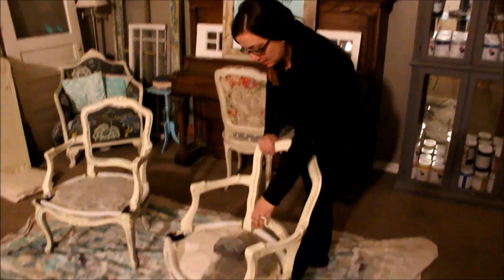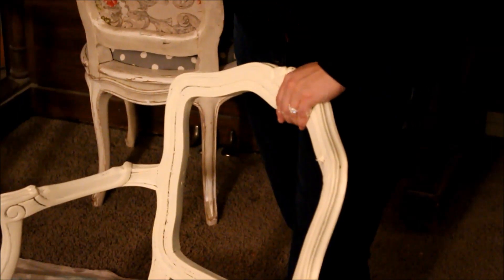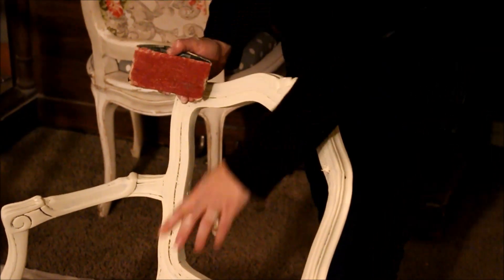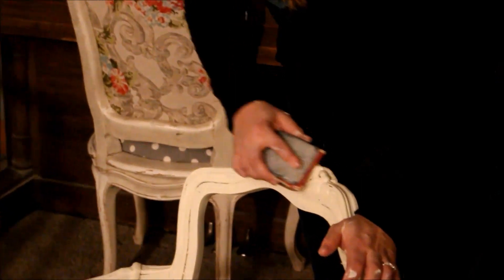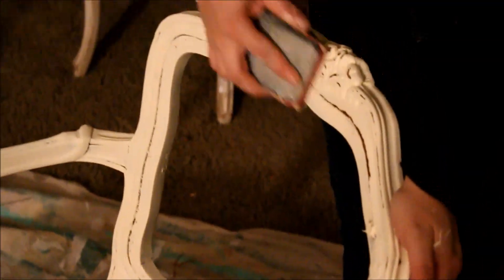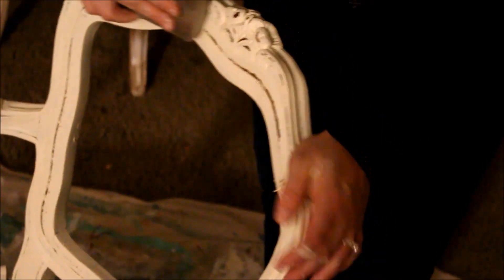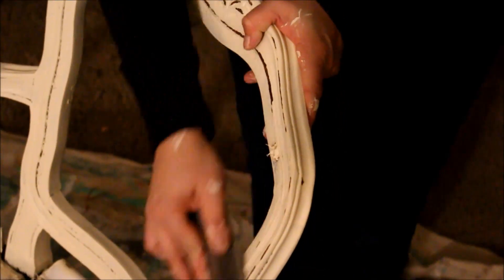We have three coats of fresh cream on our chairs and the next step is to distress them. I'm using two sanding blocks. The first is 60 grit sandpaper to take the bulk of the paint off — I want an old world chippy look. Then I'll follow it with a 120 grit block to smooth out any edges for a nice soft texture. You can see where I'm distressing it's bringing out some of the darker detail underneath, which is exactly what we want. The 120 grit also smooths any paint raised from distressing so it doesn't peel off anymore.